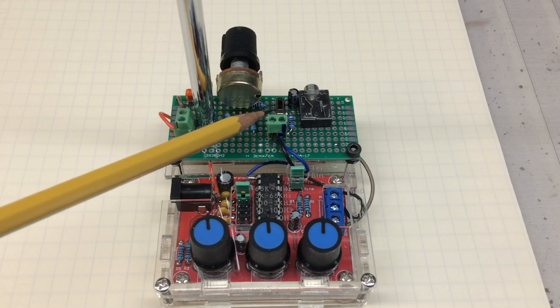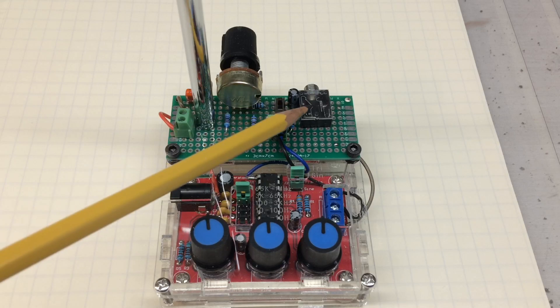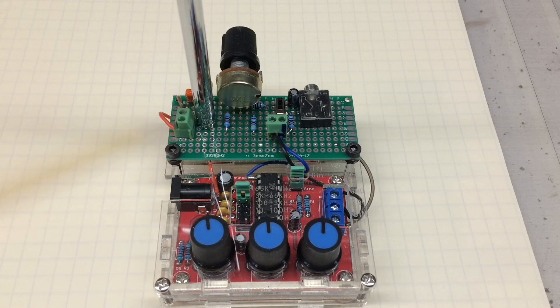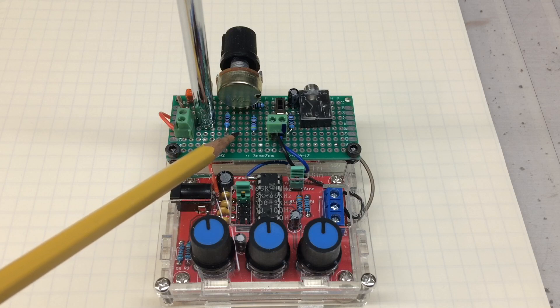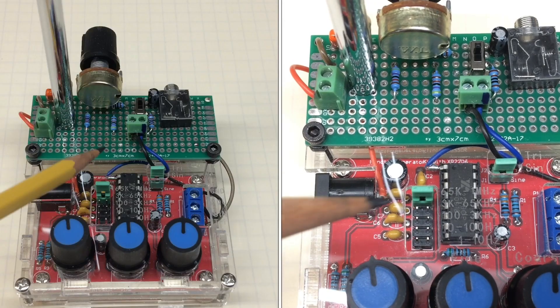The switch itself allows for turning the modulation on and off. The Bluetooth input. The modulation control is just a simple voltage divider circuit that allows me to bias the input. We'll do a close-up here.